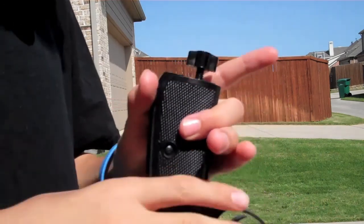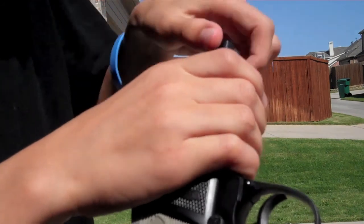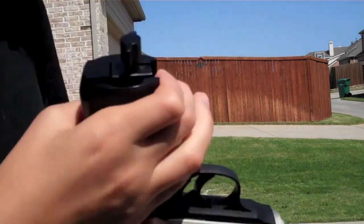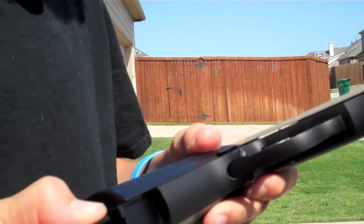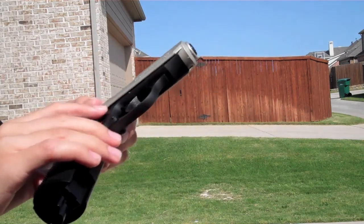Now you start screwing this part back in. And if you listen real closely, you'll actually hear the CO2 air going in. All right, this is it fully ready.